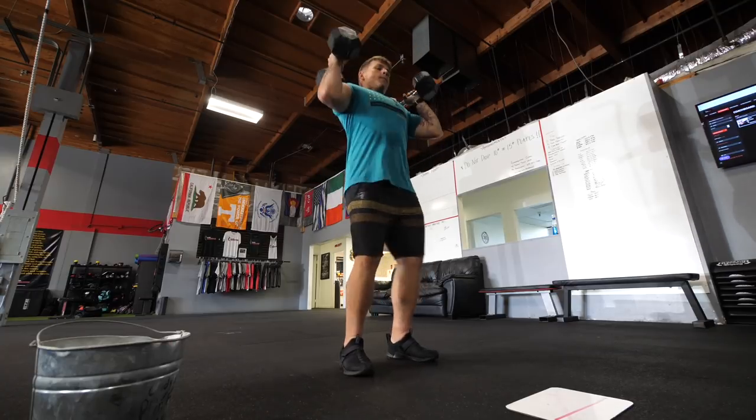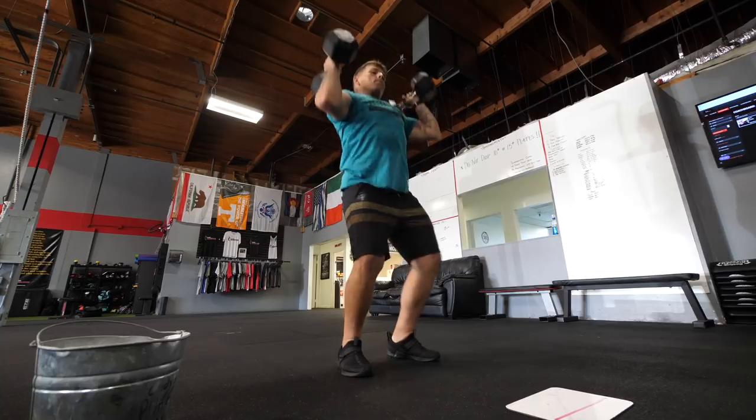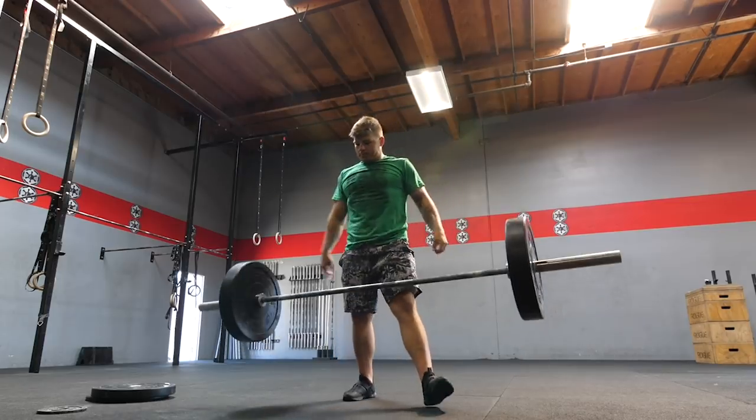Normally I'm not a huge fan of drop-in midsoles, but I like that this one has that little cup around your ankle and heel because it really does make you feel pretty stable. I actually think this shoe feels more stable than the traditional Metcon.